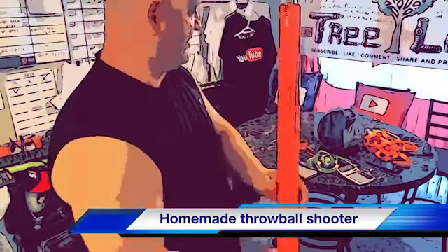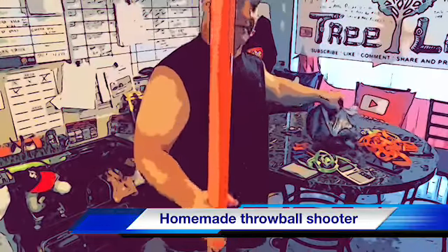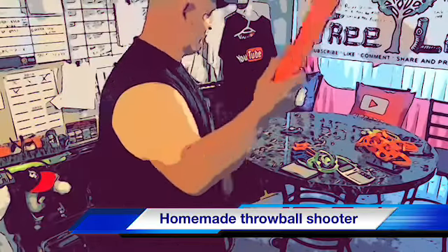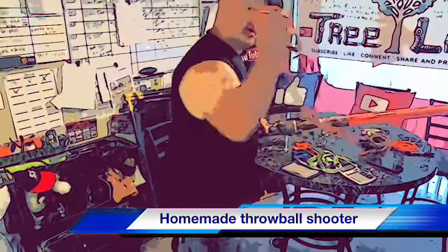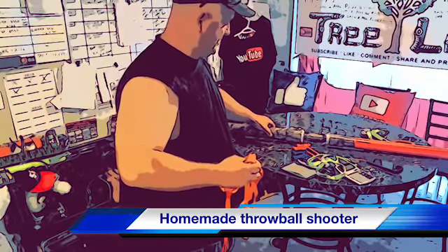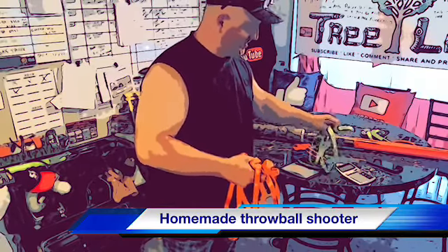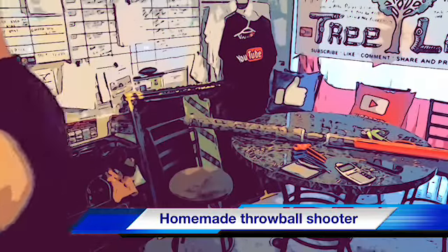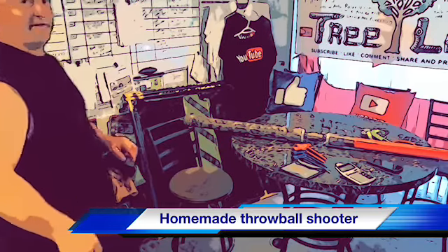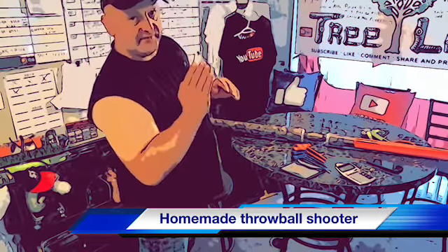Hey everybody, this is Roger from Roger's Reviews. Today we're going to be going over our homemade throw ball shooter. A lot of people aren't really good at throwing throw balls, and sometimes it's very hard to get a throw ball up in a tree if it's a real tight location and you have to basically shoot it straight up.